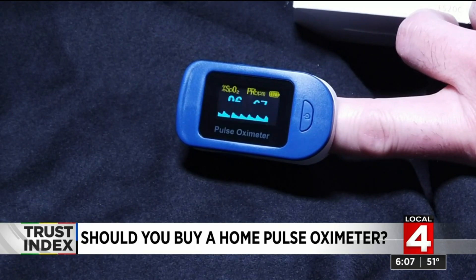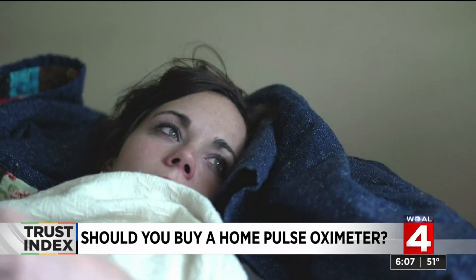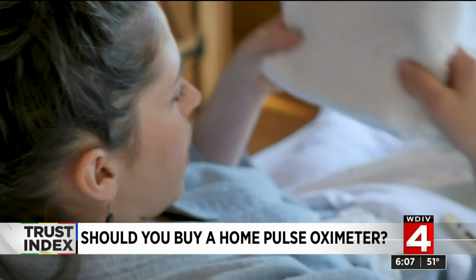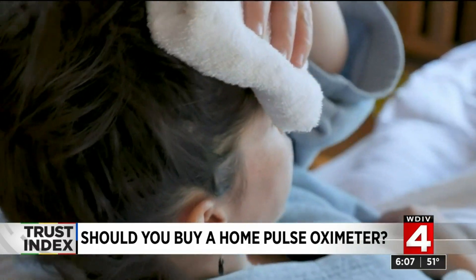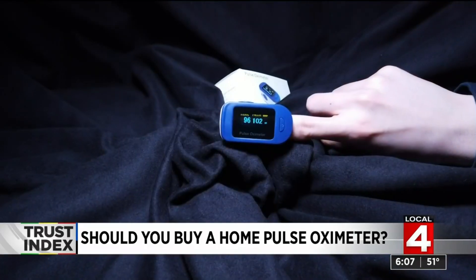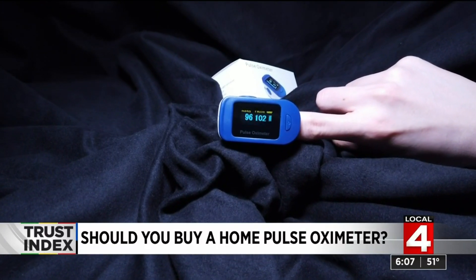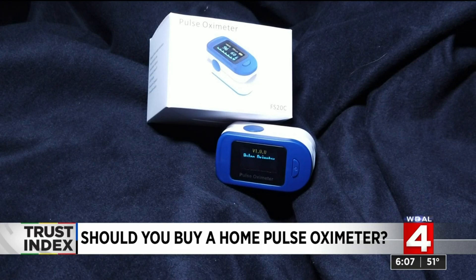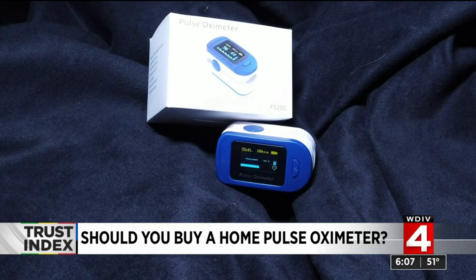Does it make sense to buy one for use at home? Well, if you have COVID-19 and you're not sick enough to need a hospital admission, it can actually be a good idea to monitor your oxygen saturations at home. If they are consistently decreasing into the lower 90s, that would be a reason to contact your doctor. But if you have not been diagnosed with COVID-19, buying a home pulse ox is of questionable value.